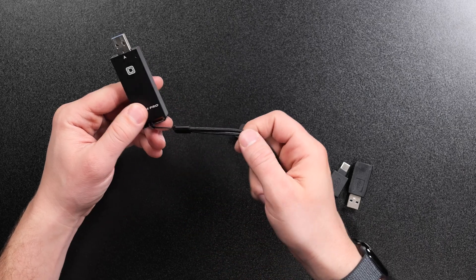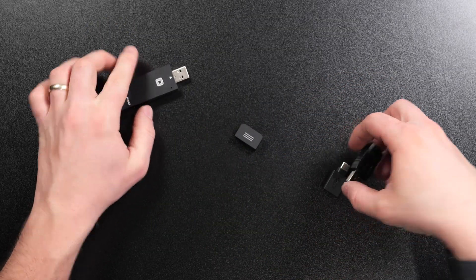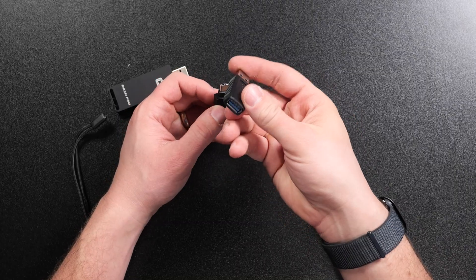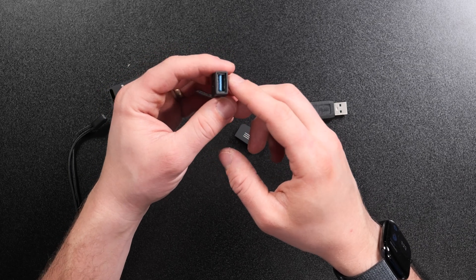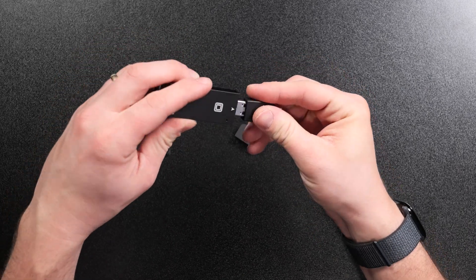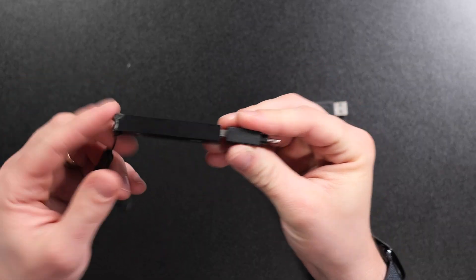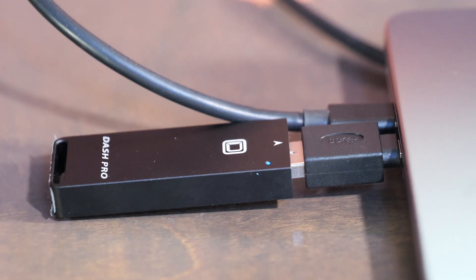In the box you get a couple of accessories: the Dash Pro itself, a little lanyard, and two adapter extenders. One is a USB-A to USB-A extender, useful for a desktop where you need to move it out of the way of another device. There's also a USB-C to USB-A adapter so you can use it with a MacBook Pro that only has USB-C ports, though it does make the overall size a bit larger and sticks out quite a ways from your computer.